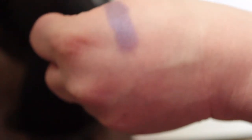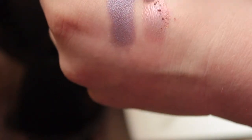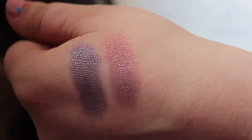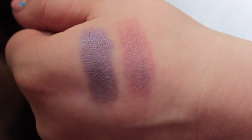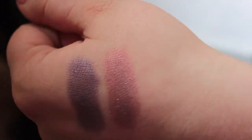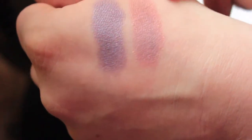The next shade is Sly Fox. It's described on her website as a mysterious red-brown with purple shimmer tones. There's a little bit of fallout because I didn't tap it off, but you can see what she's talking about with the purple shimmer tones — you can see that purple flash. This shade would be great for green and hazel eyes. It's a muted red-brown so it's not going to look like an obvious red on your eyes — it's perfect for accenting your brown shades.